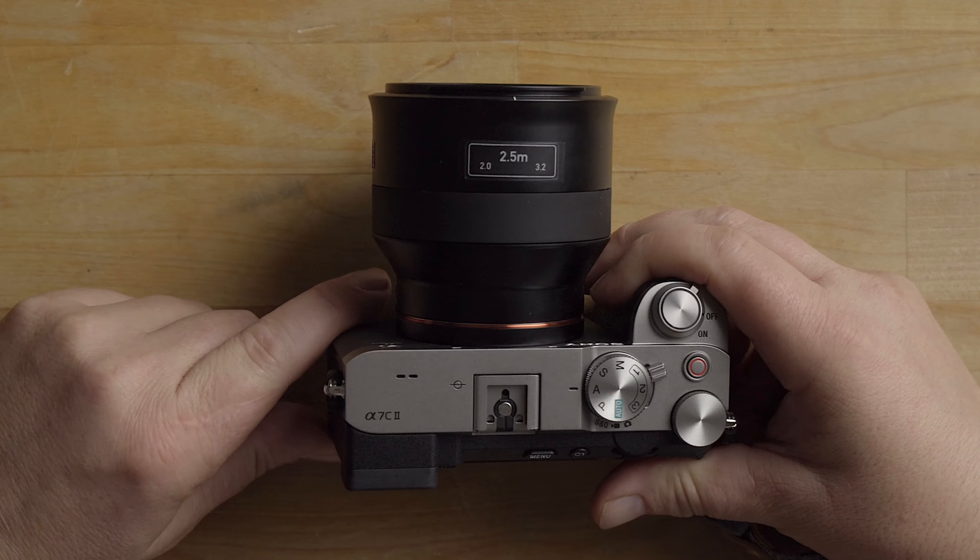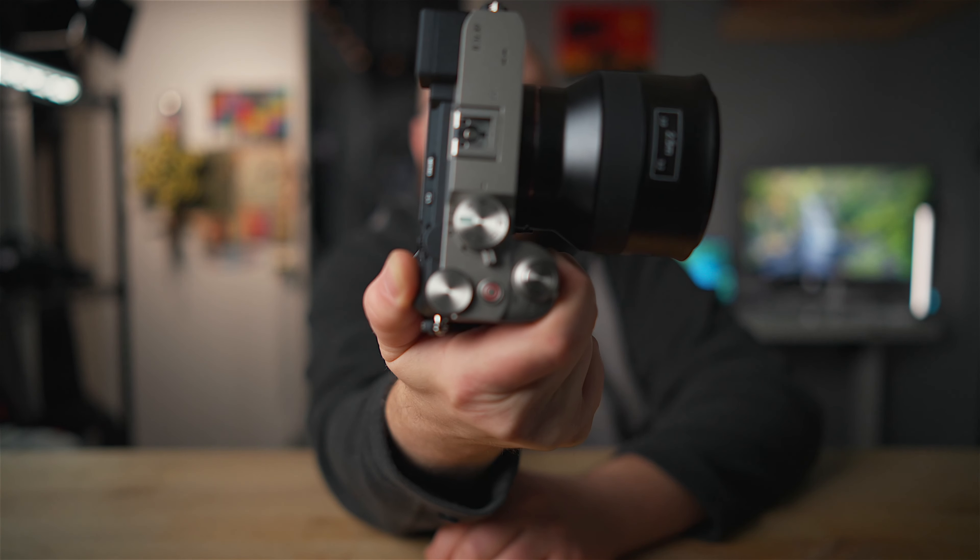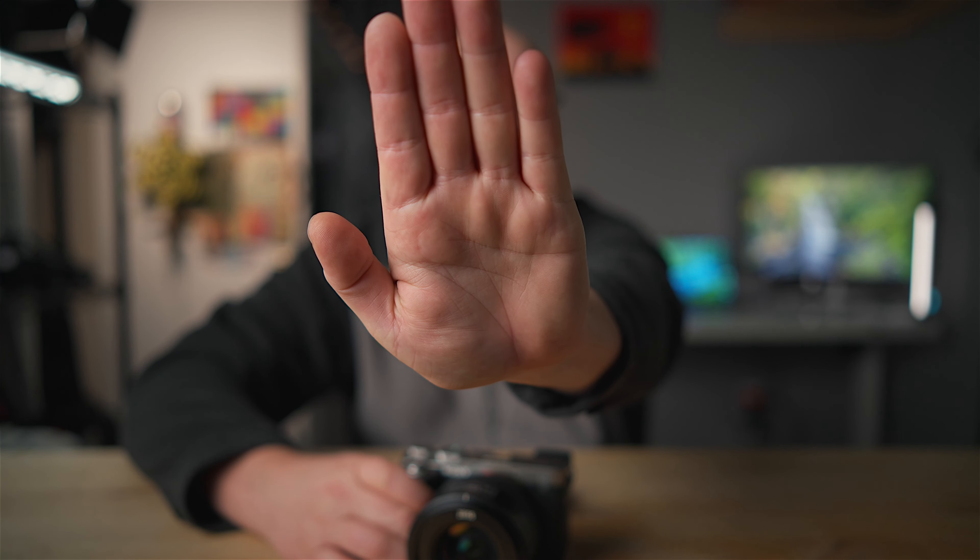Just for quick reference, here's the Zeiss Batis 25mm f/2 — you can see how large it is on the A7C2. So you can see the focus works really well and it is very quiet — definitely doing the job for studio purposes. It tracks eye focus and is very sharp. For the cost-to-quality ratio, especially considering full frame coverage, this lens is pretty good.